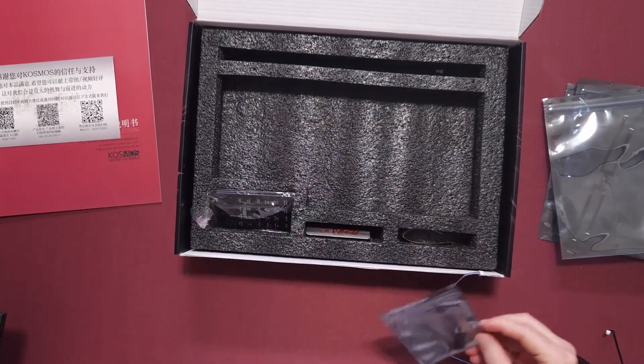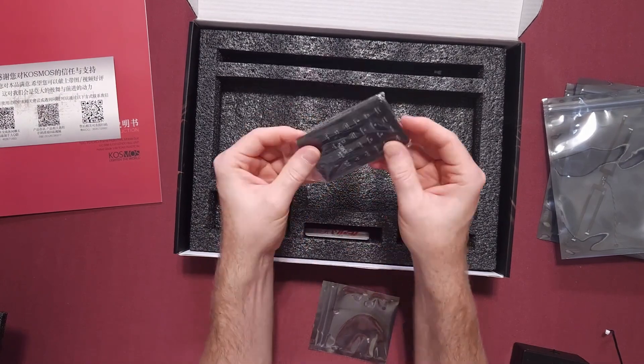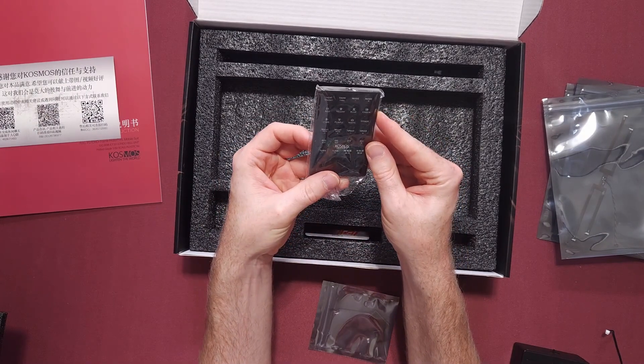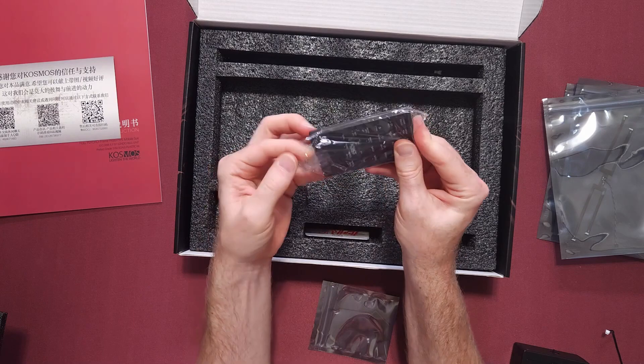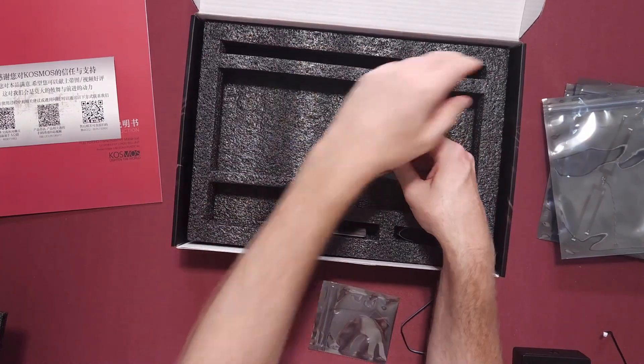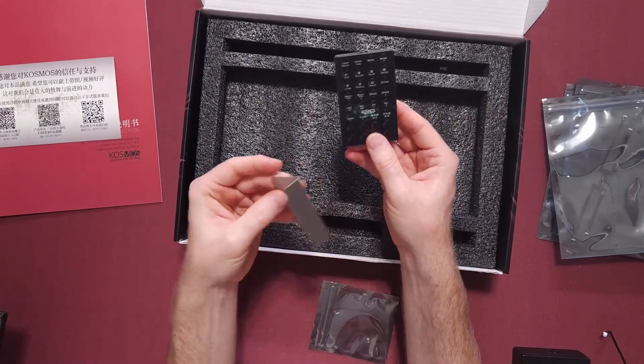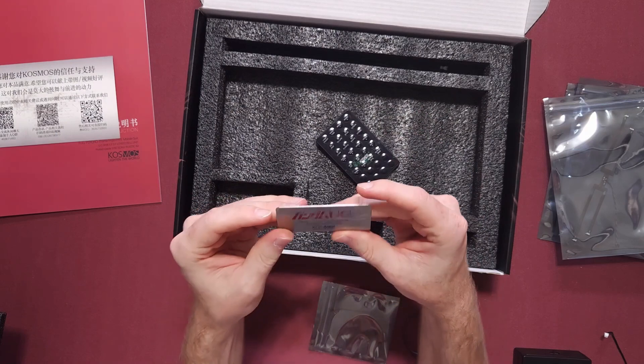I'm going to do a review of this once I put it in the Gundam. Okay, this is awesome — it has a remote. That is really cool. This might be the best piece of hardware in here because, yeah, if you can do it remotely, that would be so nice — turn it off and on, because the other ones you just got to go press a button.